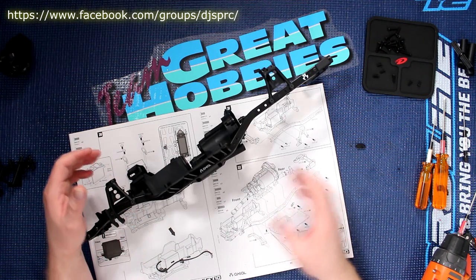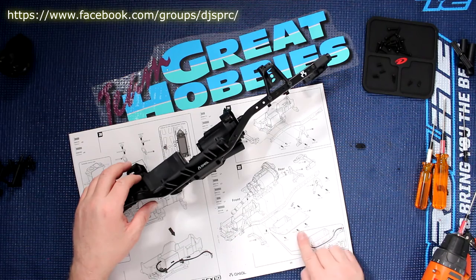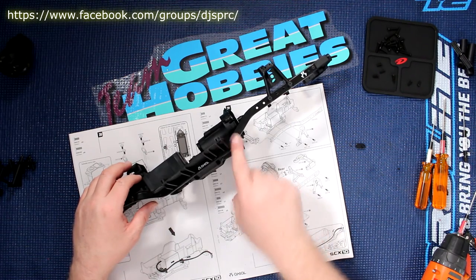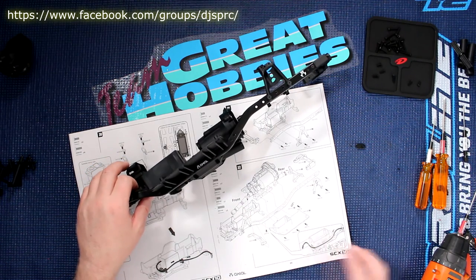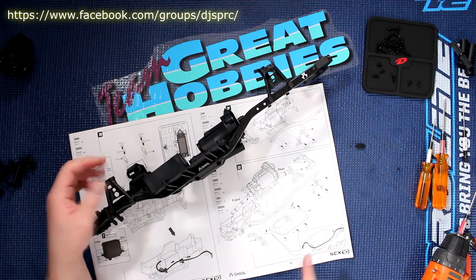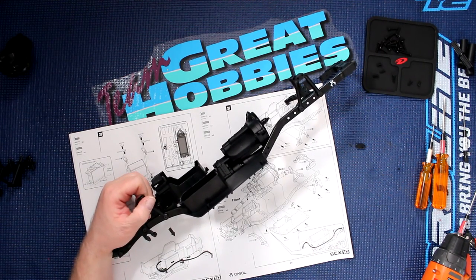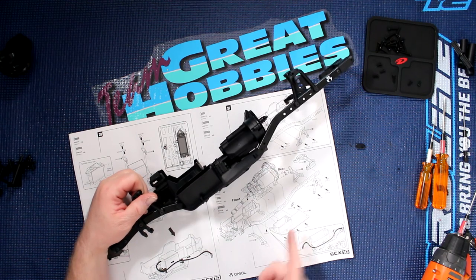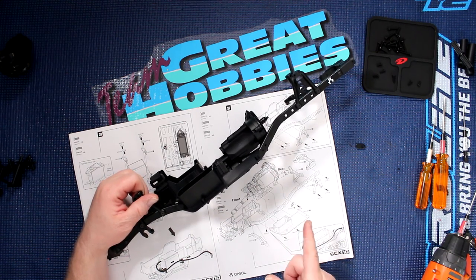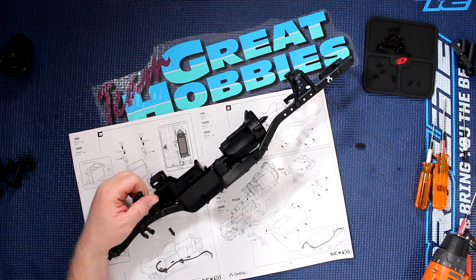Instead of boring you guys with the rest, these screws here — you just follow the steps for your screws to bolt the rest of these parts. Once you've done this, we'll be able to jump onto the next step. If you have any comments or questions, post them below — I'll be glad to answer you guys. Don't forget, if you want to be notified next time I upload, hit that bell. If you like this video, give it a thumbs up, and don't forget to subscribe. Thank you guys.